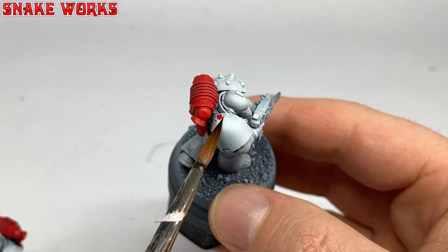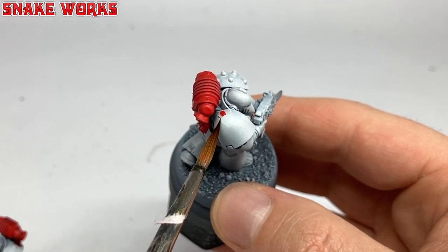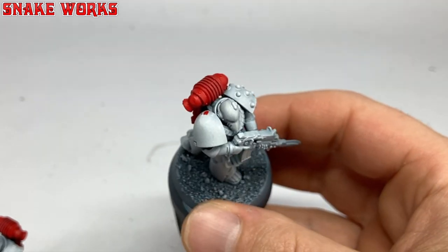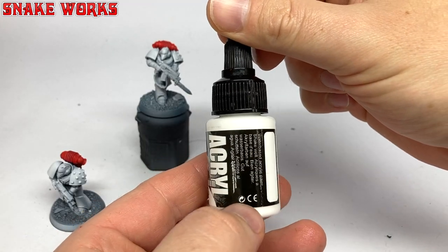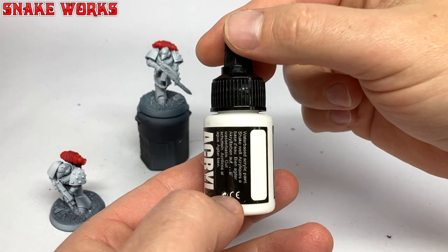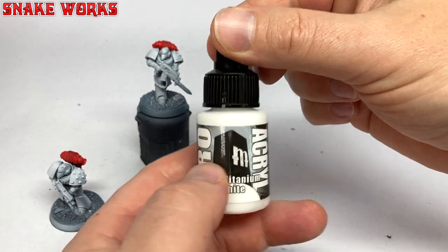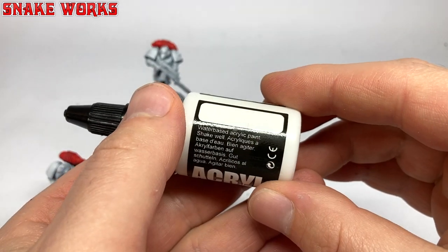Some of the red got onto those white shoulder pads. I hope it hasn't happened to too many of them - we better fix this now before I forget. Mistakes can happen and it's fine. I finally managed to get my hands on some of that Pro-Acryl Bold Titanium White. This stuff is more famous than Pamela Anderson and Tommy Lee's home video 20 years ago. I never saw it though. Honest. I'm looking forward to testing this paint.